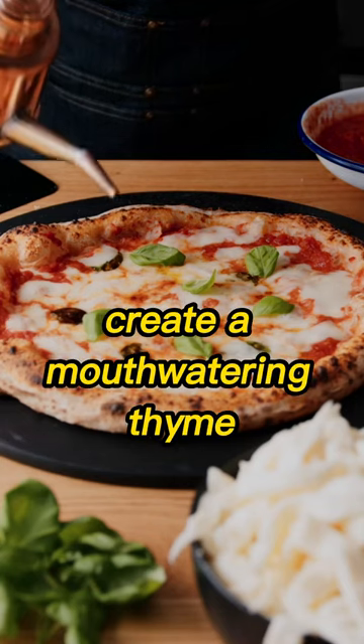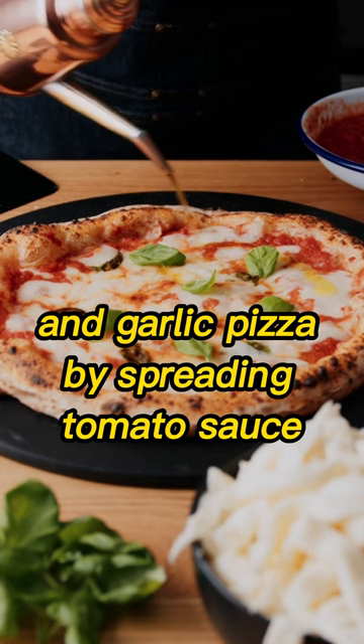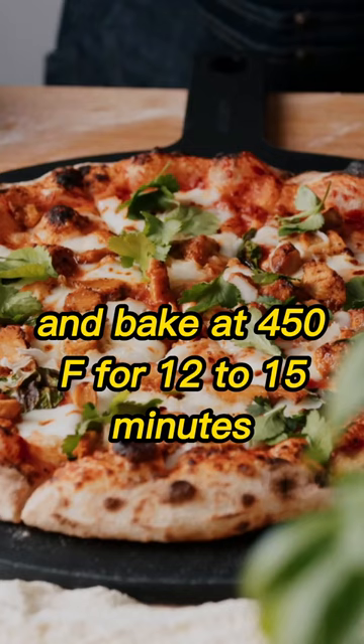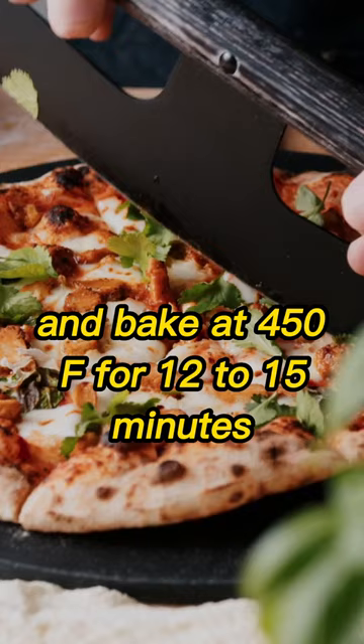Create a mouth-watering thyme and garlic pizza by spreading tomato sauce, shredded mozzarella cheese, thyme, and garlic on pizza dough. Drizzle with olive oil and bake at 450F for 12 to 15 minutes. Savor the delicious blend of flavors that this pizza offers.